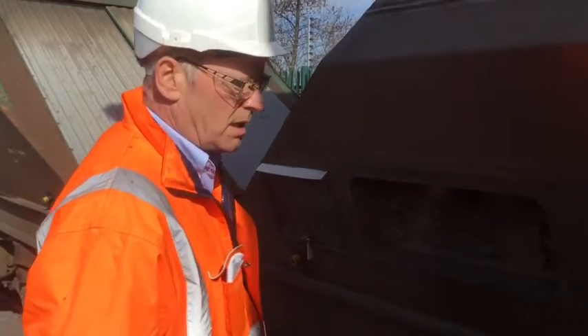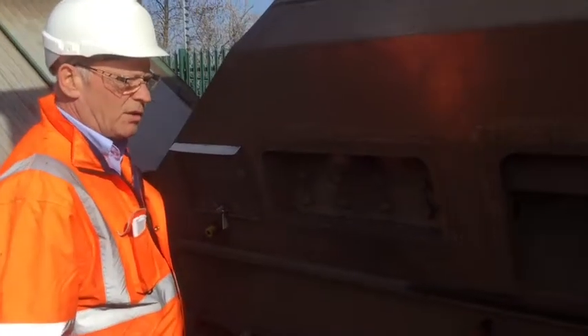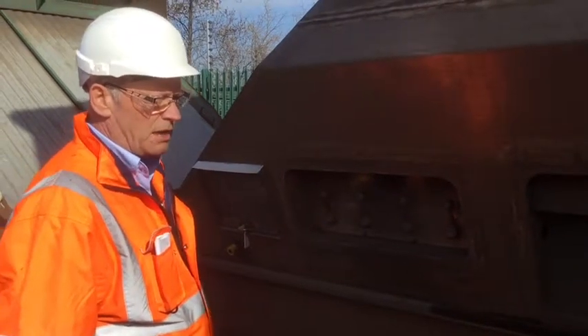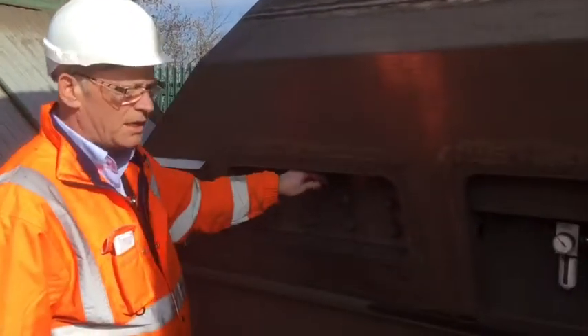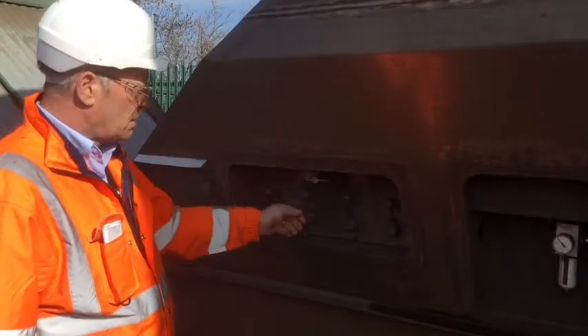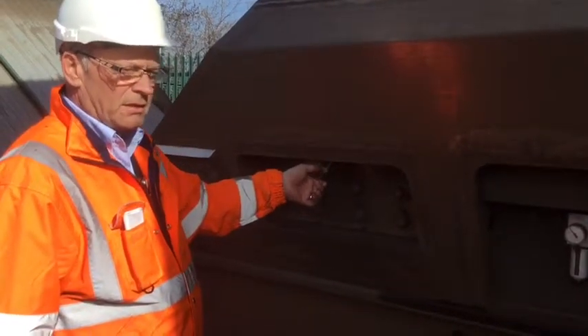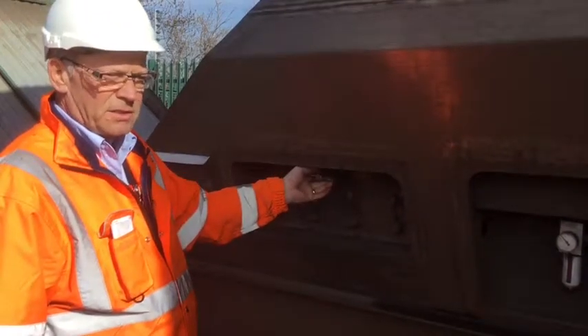Once the wagon has been isolated by the push down or the sliding dog, a check can be made with the wagon key to see if there is any air in the system, by placing the key in the door panel and turning clockwise or anti-clockwise. As you can see, there is no air in this system.